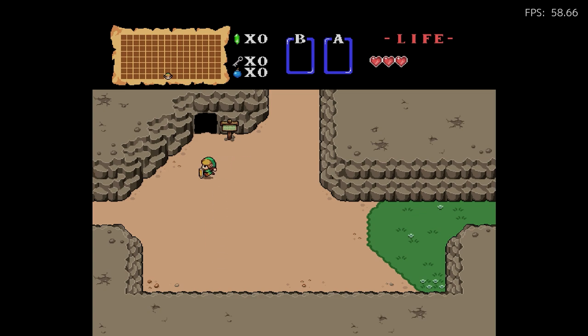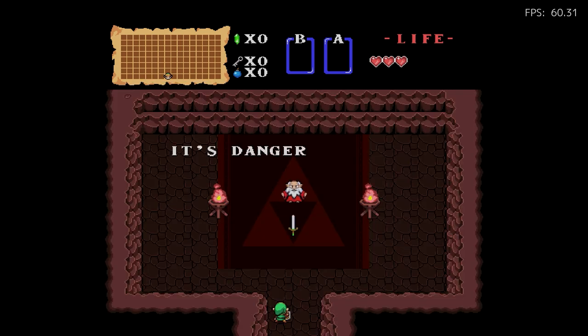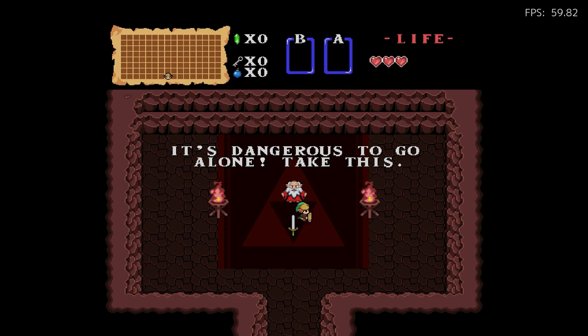It looks like a GBA game but it's the original NES Zelda game. It's a whole new way to play it, which I think is very, very cool.